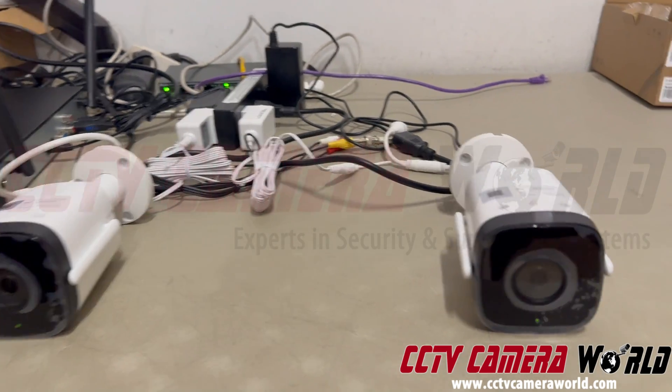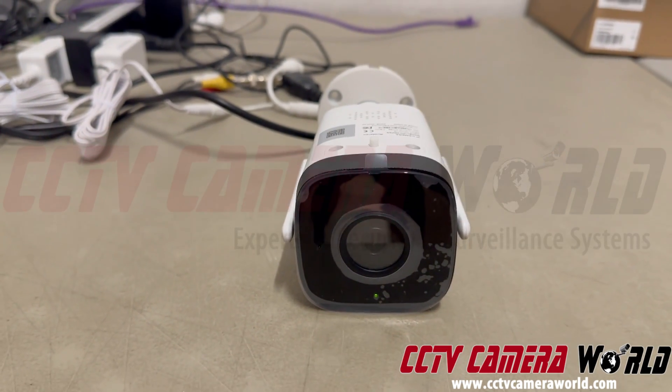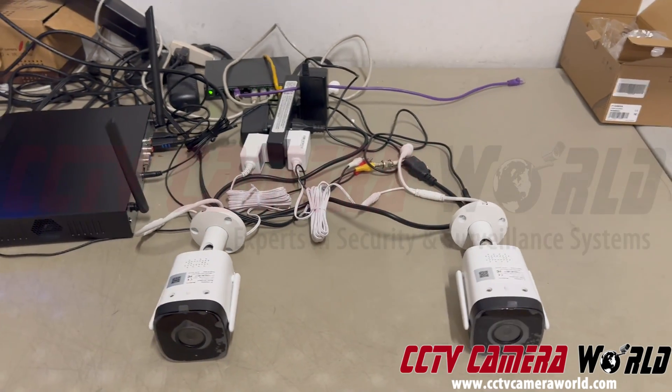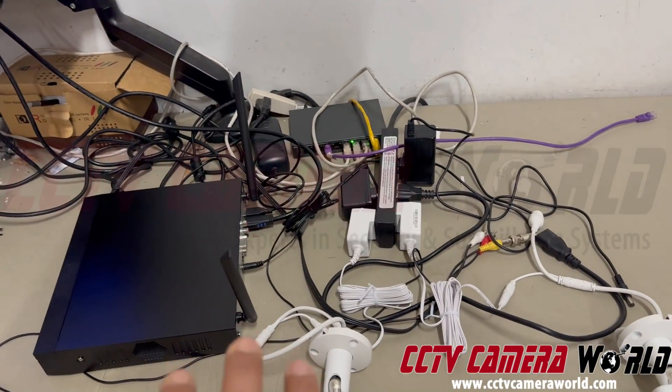The lights in the front are status lights. A solid green means that it's connected to a Wi-Fi radio. These cameras are both connected to the Wi-Fi coming out of this Wi-Fi NVR.